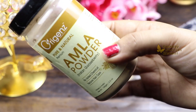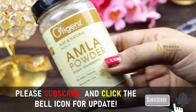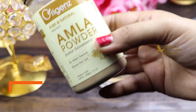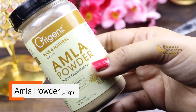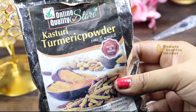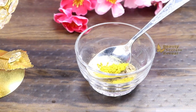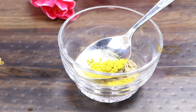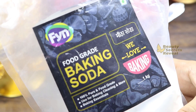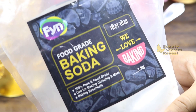Our next ingredient is amla powder, which is high in vitamin C and helps with dark spots, pigmentation, and brightening the skin. Amla is one of the best ingredients. I am using 1 teaspoon of amla powder. Next, I am adding kasturi turmeric powder — one of the best ingredients for lightening and brightening the skin. I am adding a quarter teaspoon. Next is baking soda, which helps improve skin tone and remove dark spots and pigmentation.